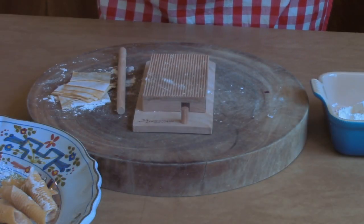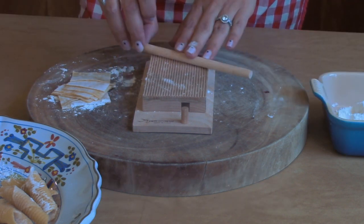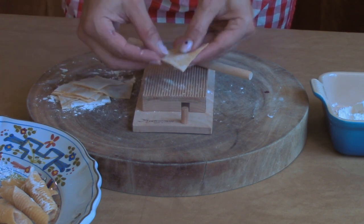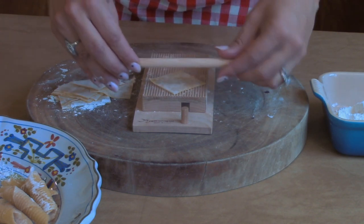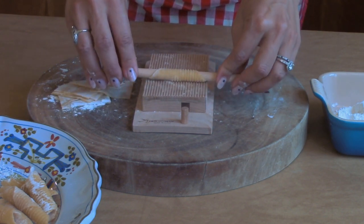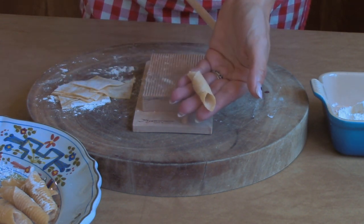If you wanted to try making something a little bit more creative, or artigianale, you could make garganelli. For garganelli, you'll need a little gnocchi board. Cut your dough into two-inch by two-inch squares. Take one of the squares, place it on the gnocchi board with the point facing out, grab your dowel, wrap the point of the dough around the dowel pressing as you roll, and then simply slide the garganelli off the dowel. If you wanted to make pappardelle or something similar, cut your pasta into uniformly sized ribbons.